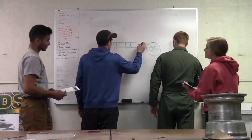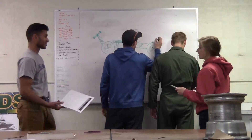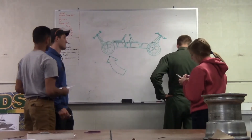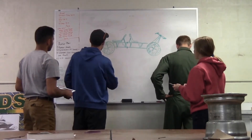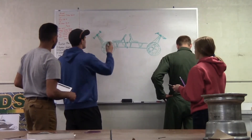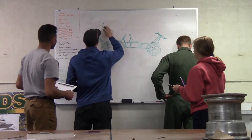Instead of recreating a rover from scratch, we decided to focus on optimizing last year's design. The previous wheels were heavy and lacked traction over some obstacles. Using Creo and Ansys, we designed a lighter wheel with more flex on the outer surface to improve traction.